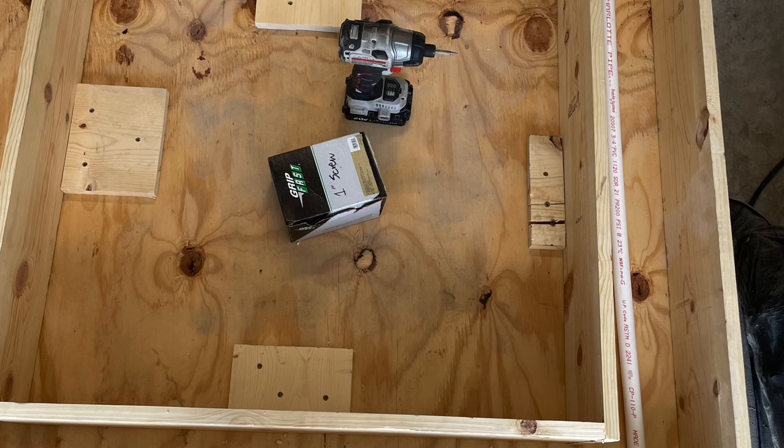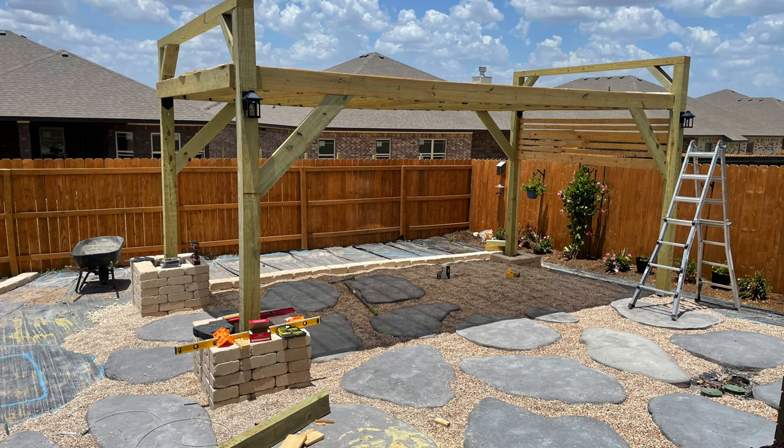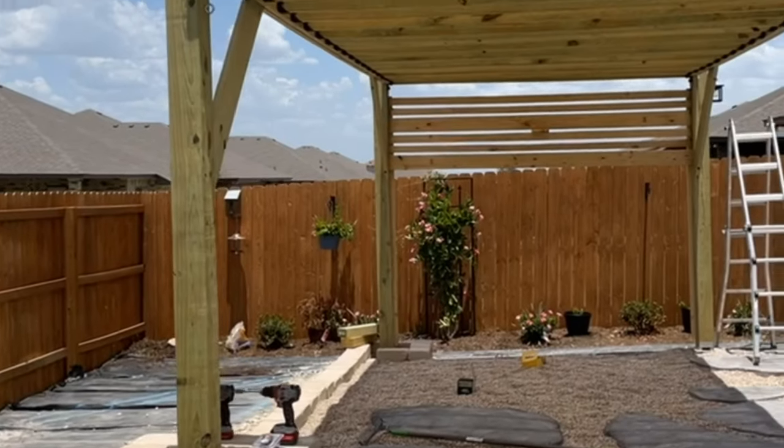This is my concrete mold — so this is a DIY fountain. I saw another YouTuber who made this fountain and I did it overkill. Mine's four foot by four foot square. It took I think seven 80-pound bags of concrete, so the thing was crazy heavy — it weighed like 500 to 600 pounds.